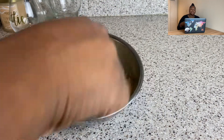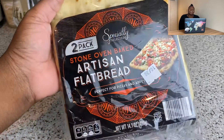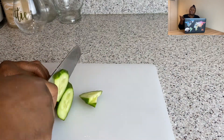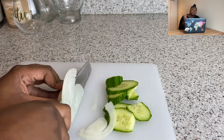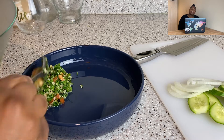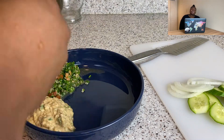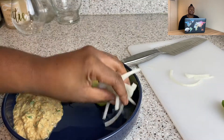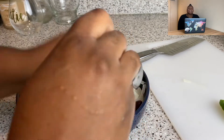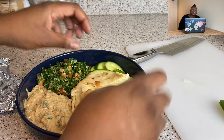A touch of cumin — cumin can come in talking too loud, so keep it modest. And some smoked paprika. Mix it all together. I finished the entire batch yesterday, it was so good! For the Mediterranean plate, I'm using flatbread from Aldi — a lot of flatbreads are accidentally vegan, just check the ingredients. Trader Joe's has one too. I'm plating my tabbouleh, my baba ganoush, some English cucumbers — regular cucumbers can be a bit too cucumber-y — some onions, and kalamata olives.